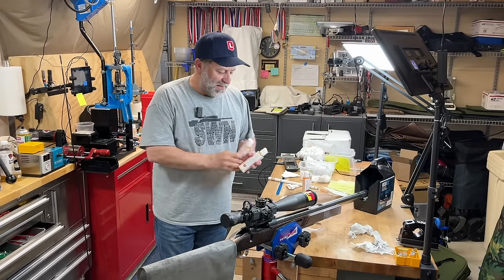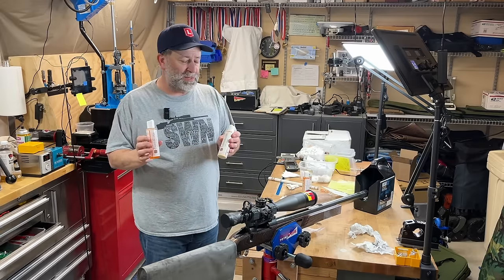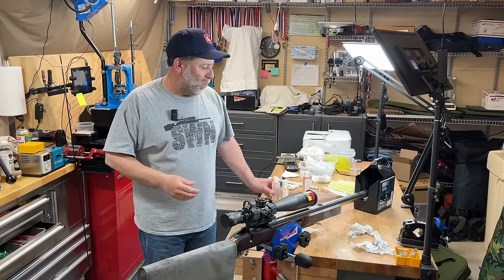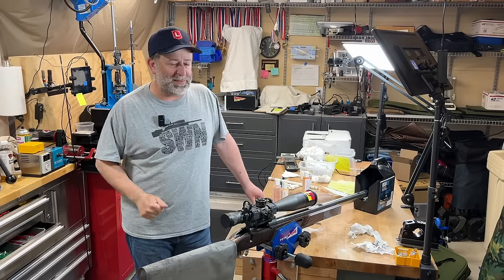The people over at Bull Essential just sent me some of this Thorough Clean. I haven't really used it before. I'm going to give it a try and see if maybe this can help reduce my time while getting my bore as clean as possible. Let's take a look.